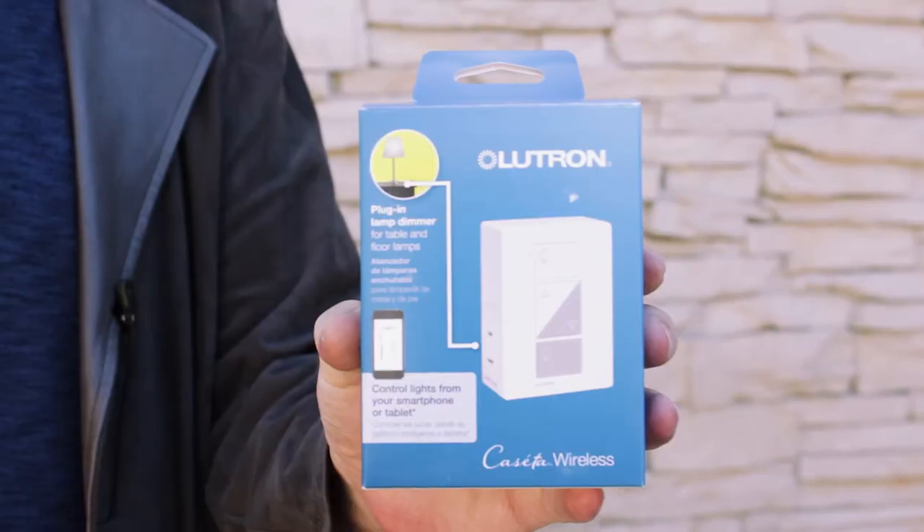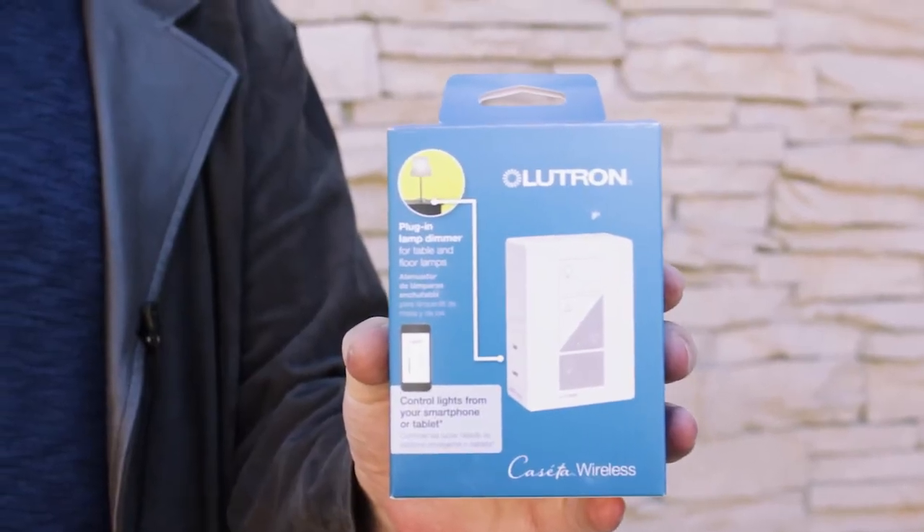Greetings, I'm Art Fireman. I'm the editor of Smarter Home Automation. Today we're looking at a product from Lutron — in this case, it's what they call a plug-in lamp dimmer.